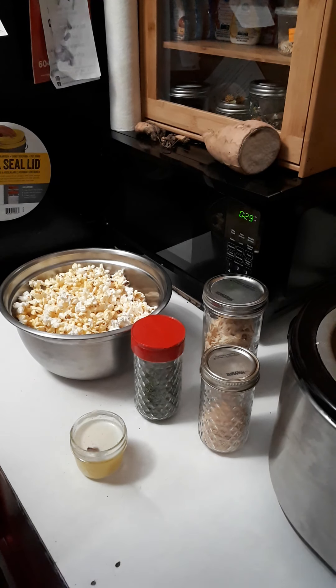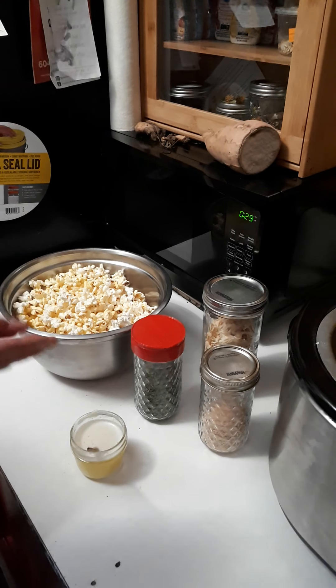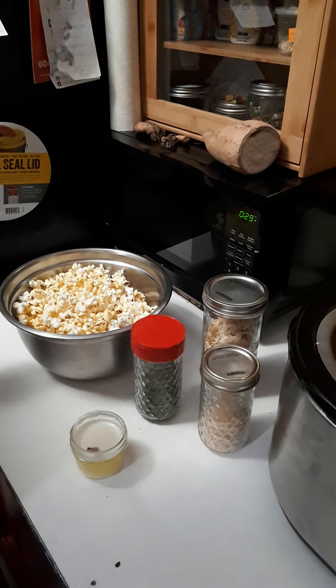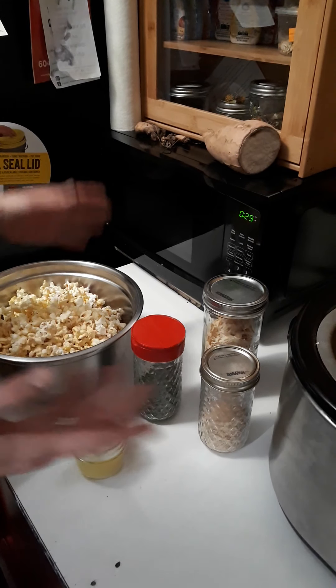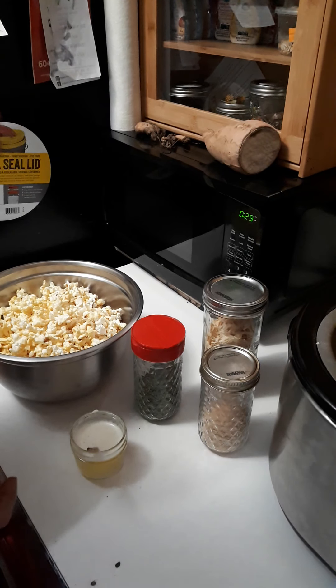Good evening. So, some of the things I do with dehydrated items — I make popcorn salad in the middle of the night, because that's what people do. 2020 popcorn salad — it's like the best.